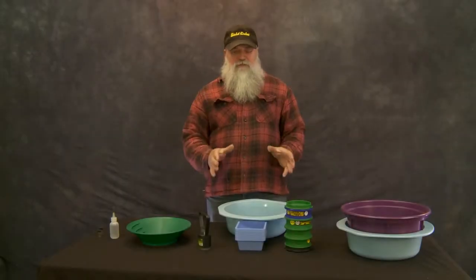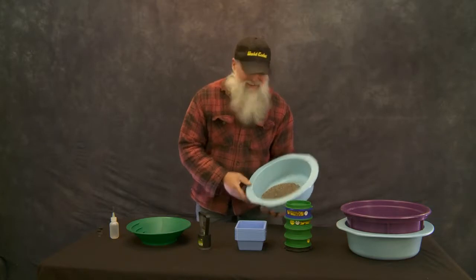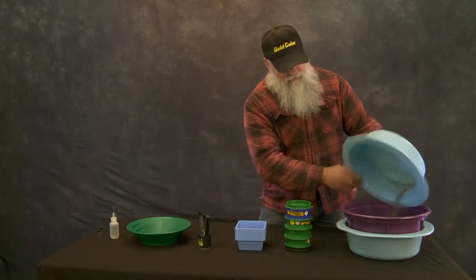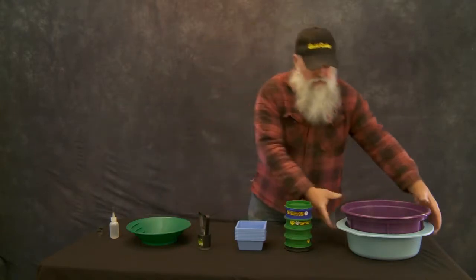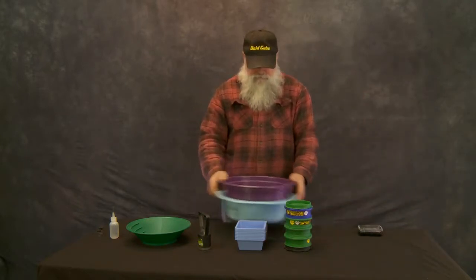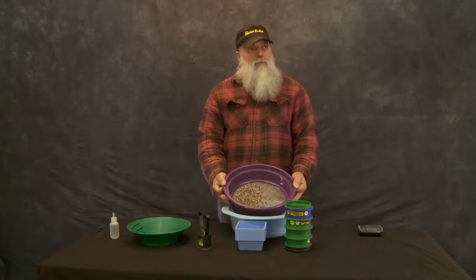All right, now the first thing we're going to do is take everything through the eighth inch classifier. Everything needs to be an eighth of an inch or smaller to pass this part of the test. You can see we've got some material that's oversized.